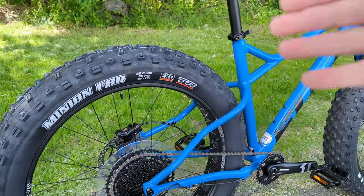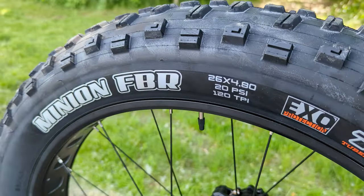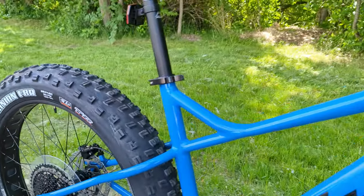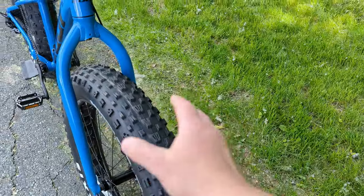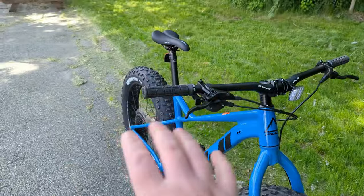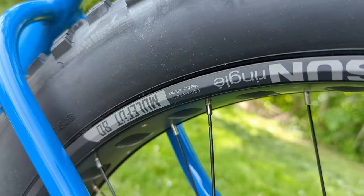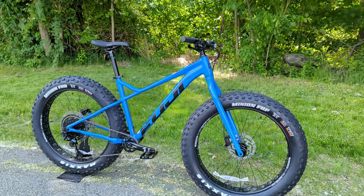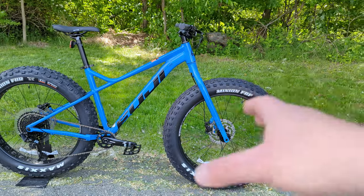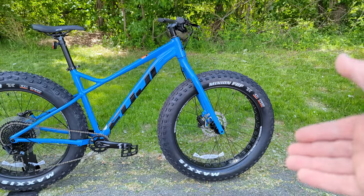That low gearing will be very helpful in snow or sand. The tires are Maxxis Minions — the FBR in the rear and the FBF up front. The front is more linear and directional, while the rear has more tread and paddles. Both are mounted on Sunringle Mulefut 80 rims. Notably, both the rim and tire are tubeless ready. The bike ships with tubes from the factory, but with some rim tape, sealant, and valves, you can convert it to tubeless with everything that comes in the box.